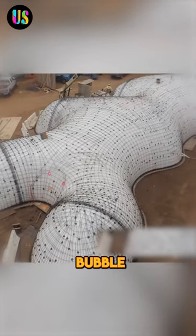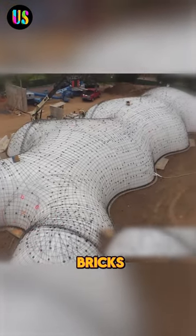This company makes concrete bubble homes without using bricks. Here's the process.